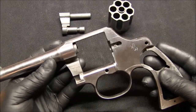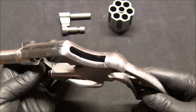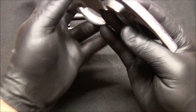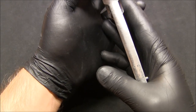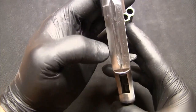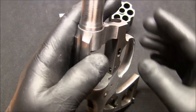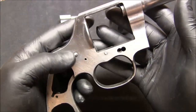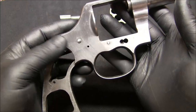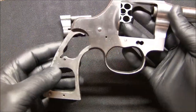Let me just take the cylinder out real quick so it doesn't get in the way. Once again you can see what I've done just to get rid of the pitting. Like I said, I just don't want to take too much off. I think it'll look better once I blue it, but we'll find out. I tried to follow the original directionality of the sanding marks or machining marks, so I kind of tried to mimic it as much as I could.